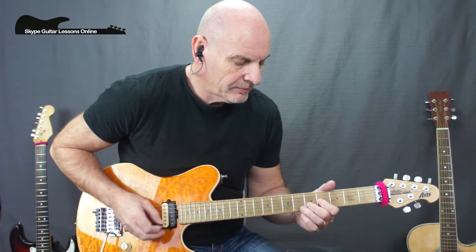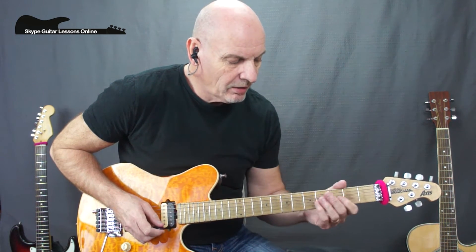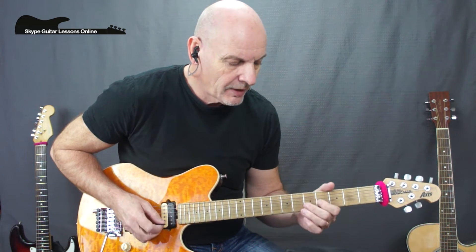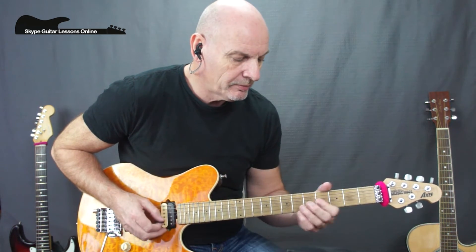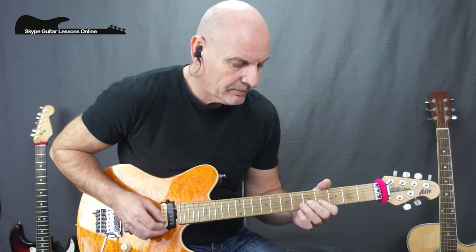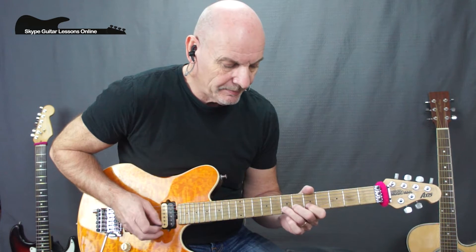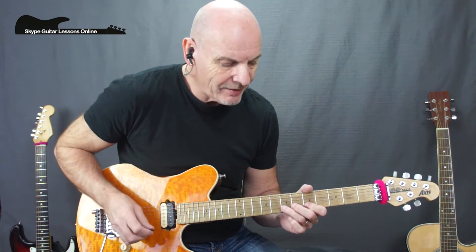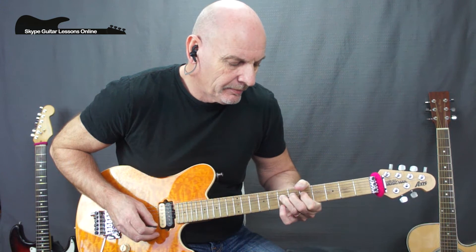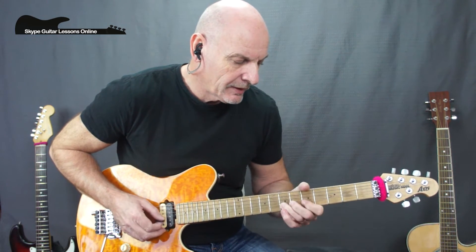Lick number five: we're sliding into fourth fret on the G string, crossing over to B five — doing five-four-five — moving up to the seven on the B string, and then we've got a really slow bend. Then we use our little finger to play E seven, and then go back to B five with another full tone bend.